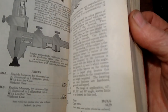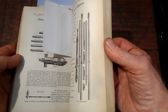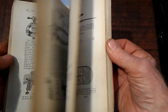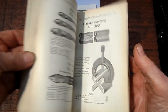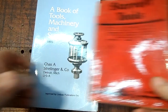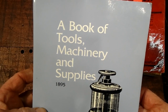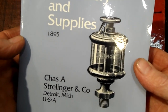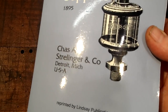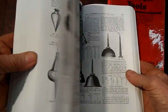I have gone through it quite a few times just looking. I really like the Starrett tools — like Moore and Wright. But here is a book I would reach for on a regular basis. I love just going through this book — a book of tools, machinery supplies, 1895. My daughter got me this, I think about three years ago, and I just love going through it on a regular basis.